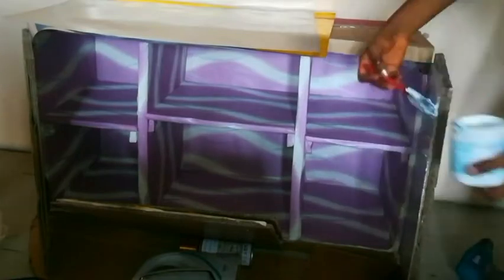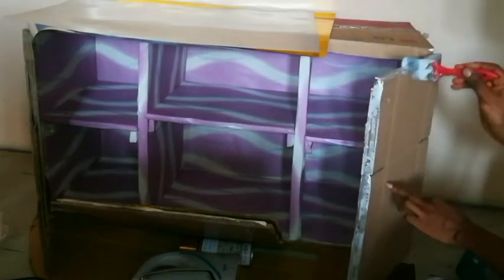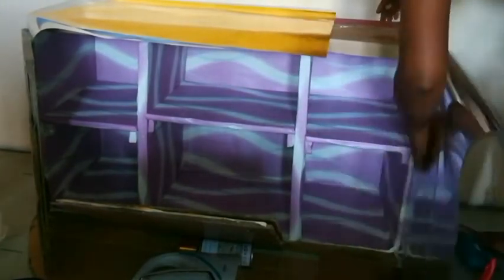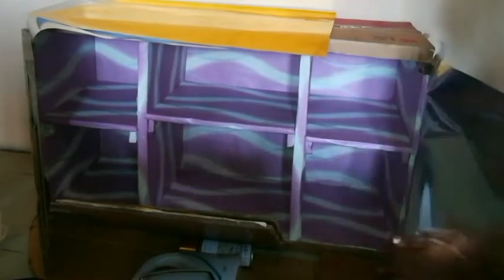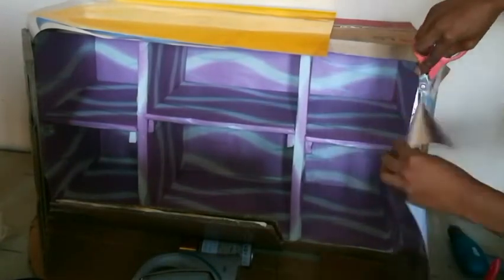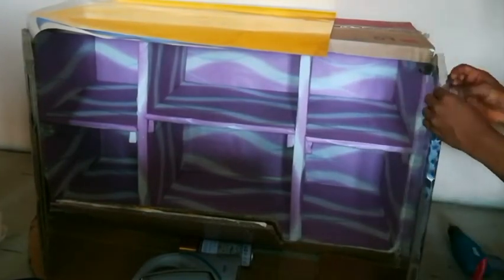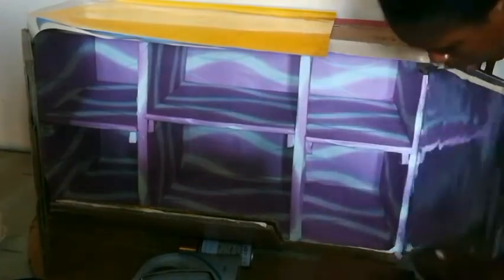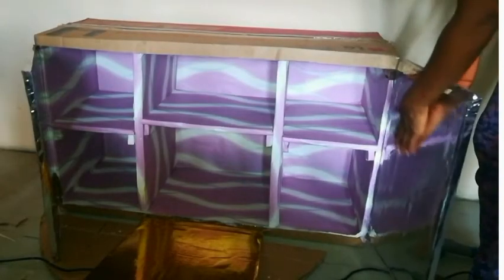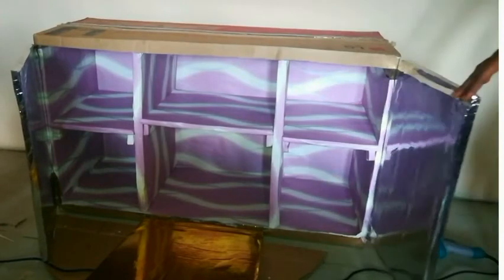I'll be applying glue so I can cover the doors with this particular paper. And please, if there is anywhere you know that I can get most of this stuff — DIY stores — please leave the address in the comment section, because it was actually difficult getting most of the things I wanted. Most of the places I went to, I couldn't get what I wanted, so I had to improvise. If you have any idea where I can get them, I would appreciate that.